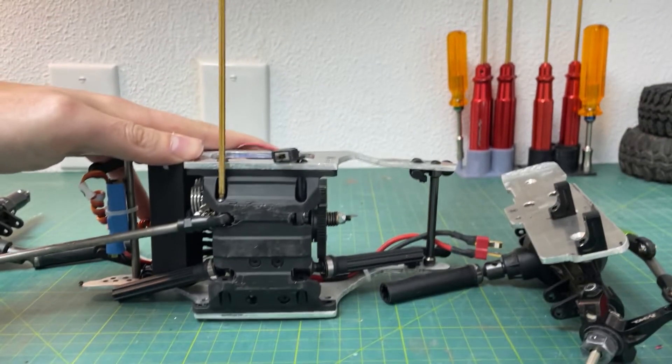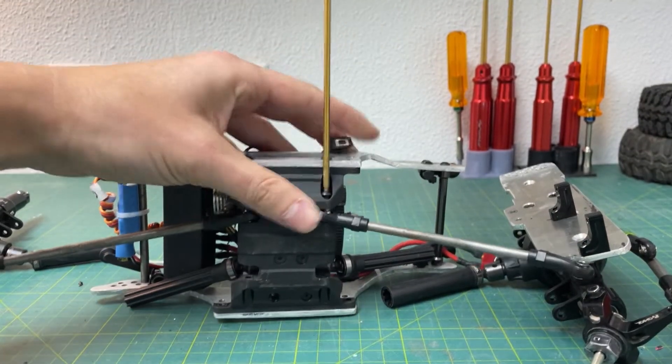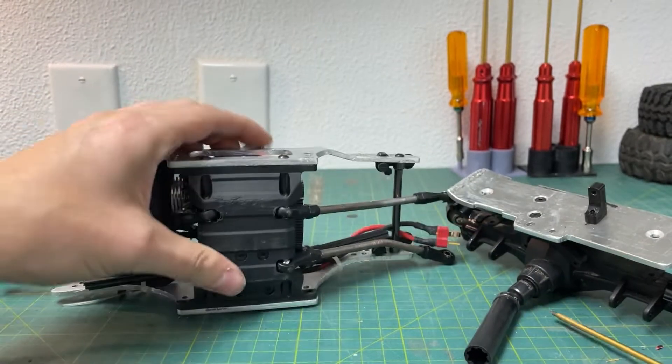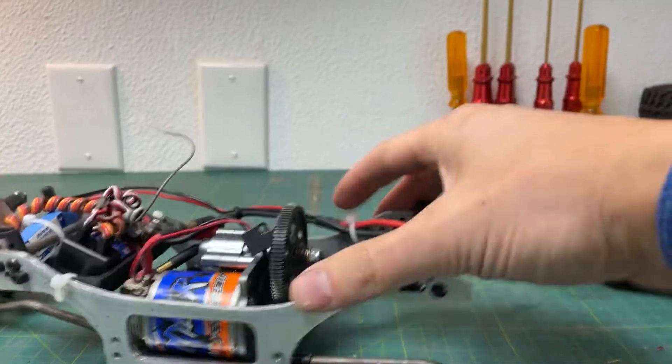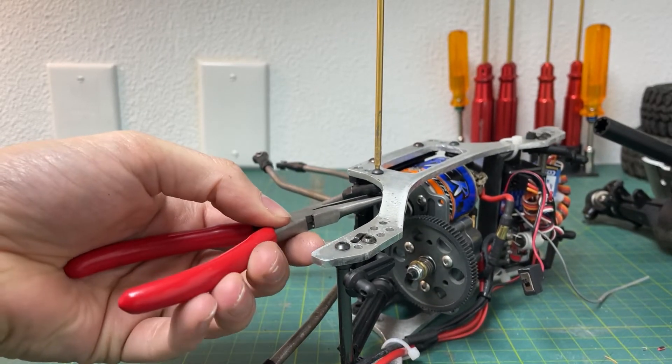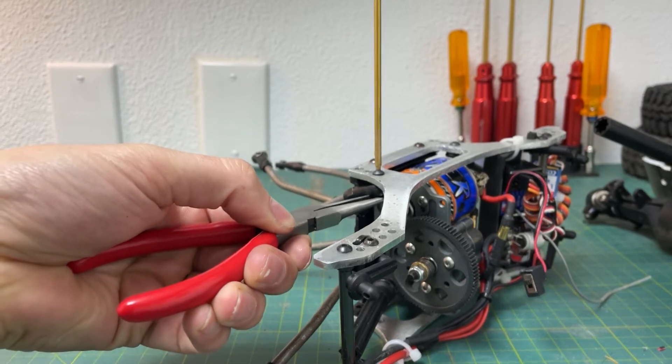The reason I'm using 8/32nds thread is that way I don't have to turn the rod diameter down at all. I do not have access to a lathe, and the 8/32nds thread size is just big enough that you can cut it into the steel rod without having to turn it down.